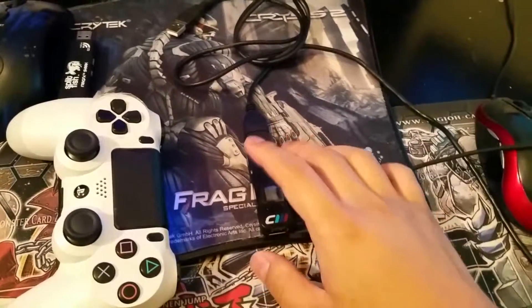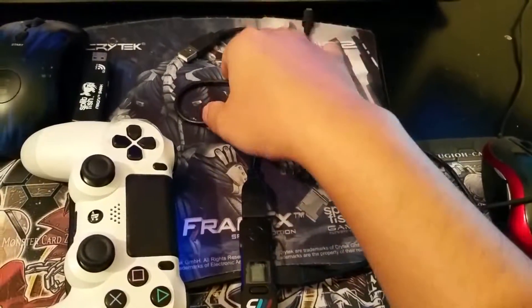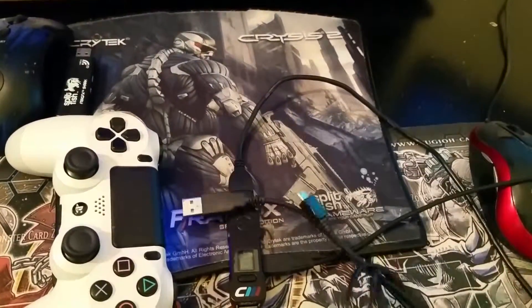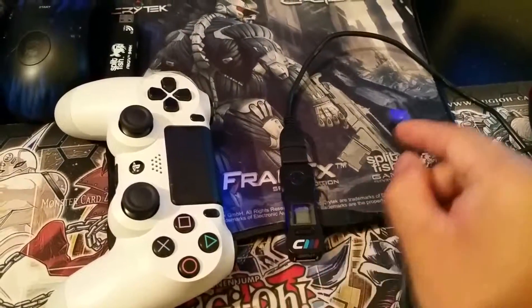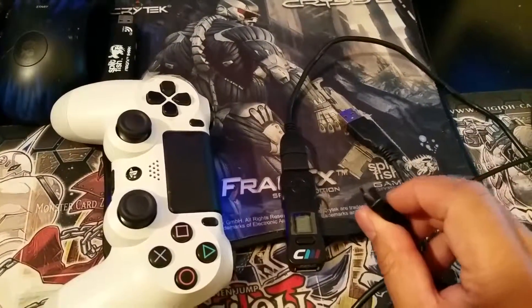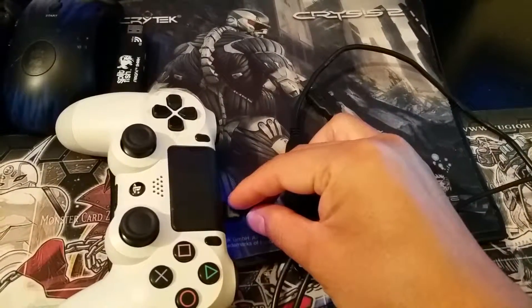The Kronos Max has an extra USB slot. Take your micro USB cable and connect one end into that slot on the Kronos Max. Connect the other end of the micro USB to your PS4 controller.